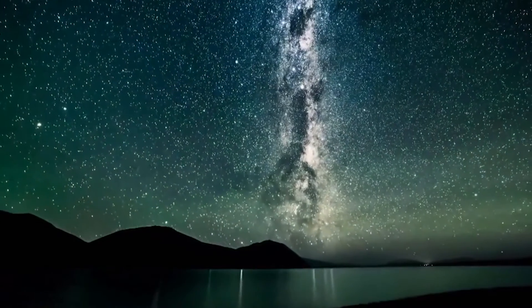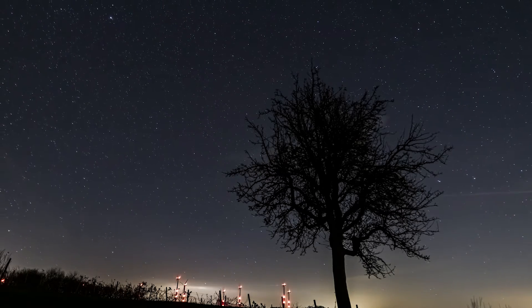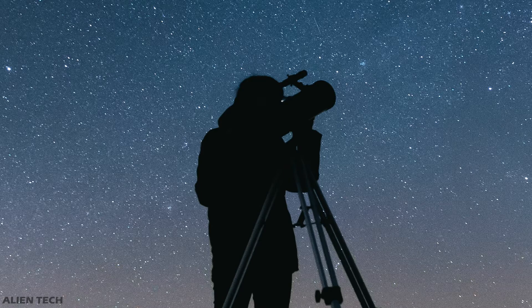Hey guys, welcome to the channel! If you have been interested in the hobby of astronomy for some time, and after seeing that beautiful view of the night sky through your telescope, you might want to capture it with your camera. You just want to begin with astrophotography.